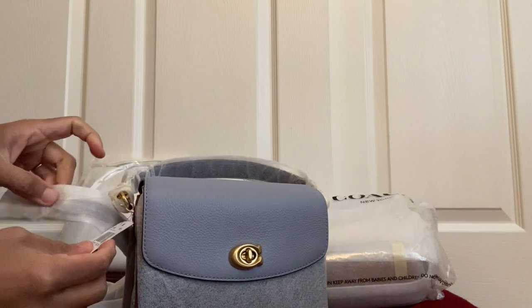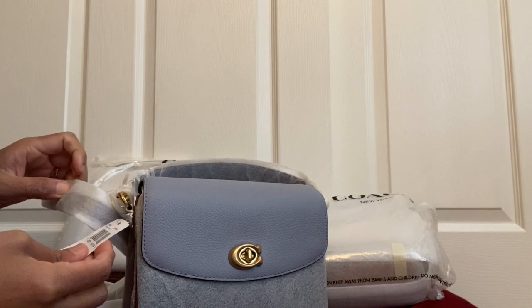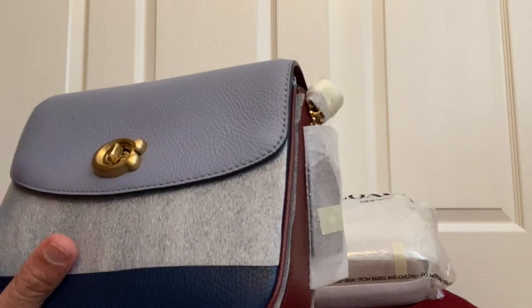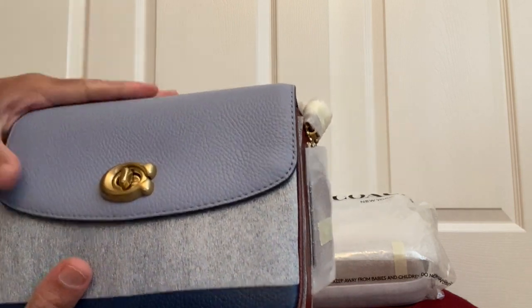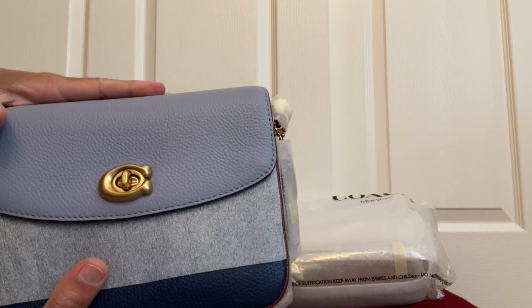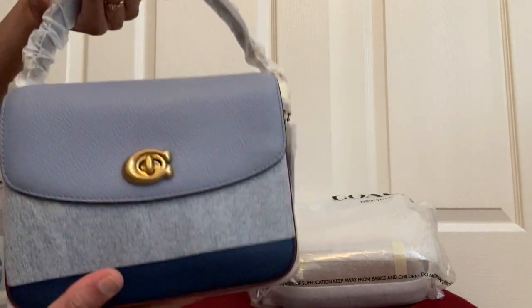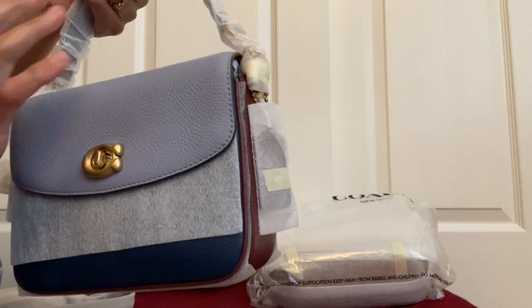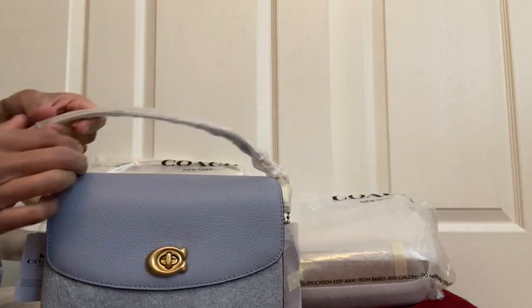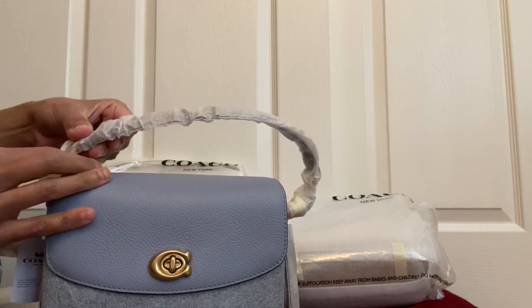It looks really pretty. Looking at the tag — this one is in the color twilight blue. The color looks like bluebell — they had the whole Cassie 19 in bluebell color. This is the Coach Cassie 19, the smaller size of the Cassie bags. It comes with three handles.